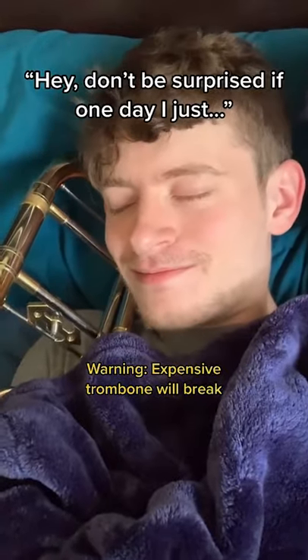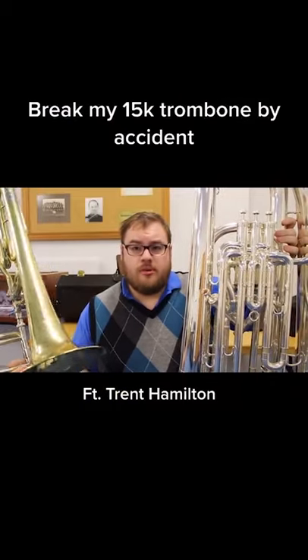Okay, two things real quick. One: don't put your trombone in a washer, please use a snake. Two: don't be surprised if one day I just... you B-flat contrabass trombone.